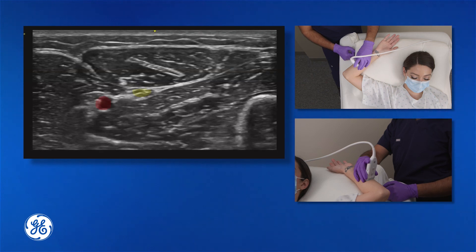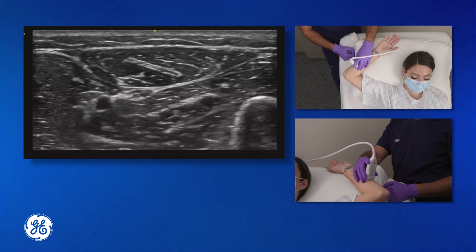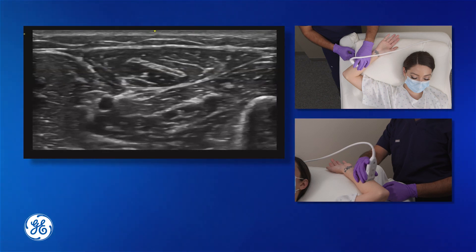We'll move more proximally such that the ulnar artery and the ulnar nerve separate from one another. At this location, the ulnar nerve and the ulnar artery are distinct from one another, providing a safe region for us to perform the block.